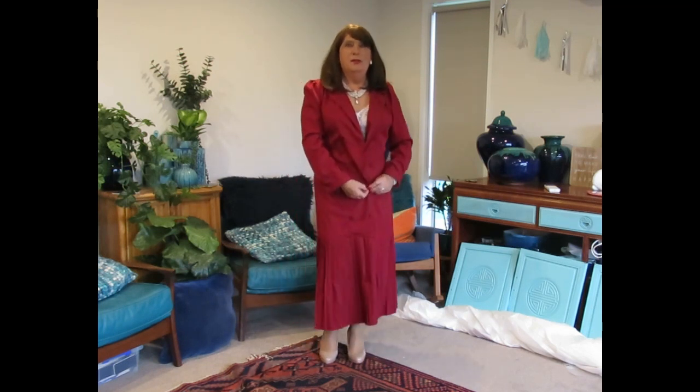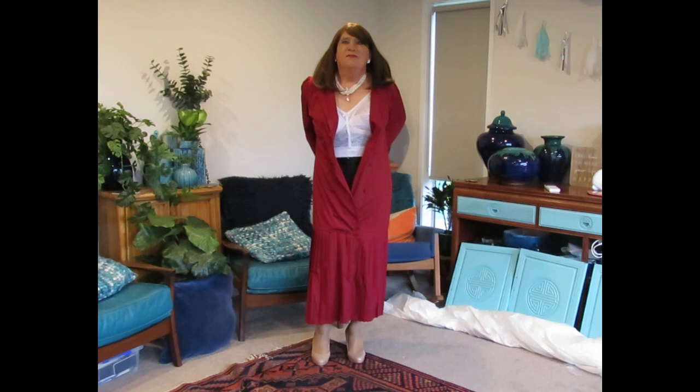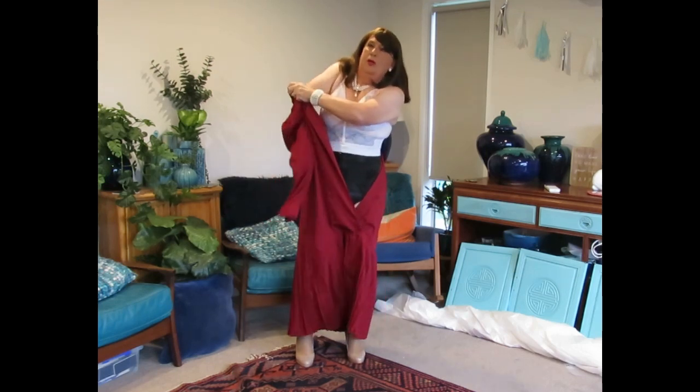So when it's time to take it off, it's quite easy — one just has to undo the buttons. There's no zips, no struggling with the back zip, just undo the buttons as gracefully as possible, then elegantly pull out one's arms.